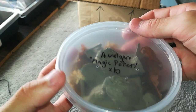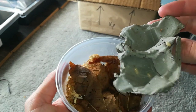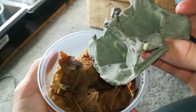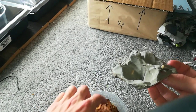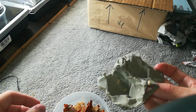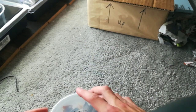So here's the Armadillidium Vulgare Magic Potion. These ones are for me. They're babies right now, but they're still pretty cool. There should be some adults in here somewhere. I'm not going to bug them too much — there they are. I'll put those back for now.